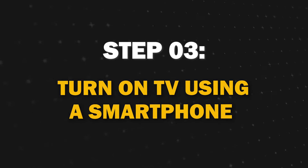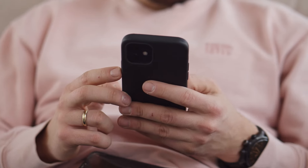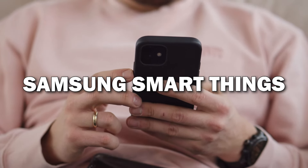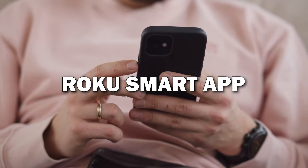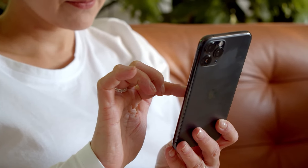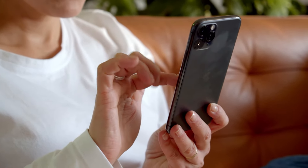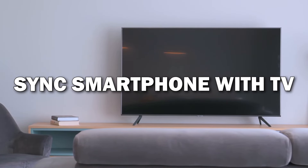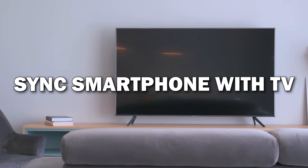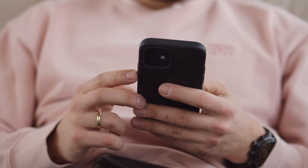Step 3. Even without a remote, you can turn on your smart TV using your smartphone. Most major TV brands offer apps like Samsung SmartThings, Roku SmartApp, or the LG TV Remote. Look in your app store and find one that matches your TV brand. Simply sync your smartphone with your TV and ensure that both devices are connected to the same network. You can now power your smart TV using your phone.